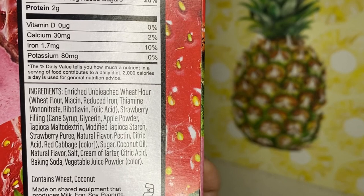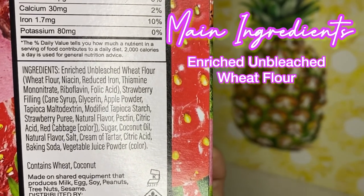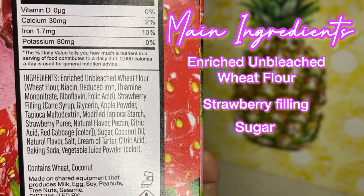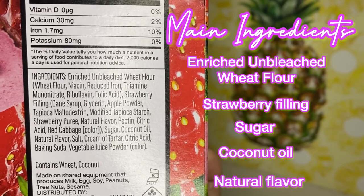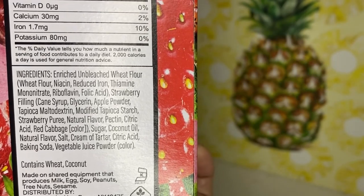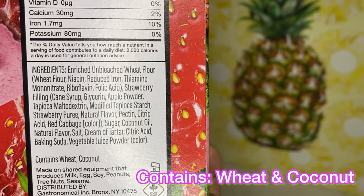We're gonna do the top five ingredients and y'all can see the rest. We have enriched unbleached wheat flour, strawberry filling, sugar, coconut oil, and natural flavor. I never quite know what they mean by that, but then it gets into binders and things that hold it together. Be warned: if you have any allergies, it has wheat and coconut in it.